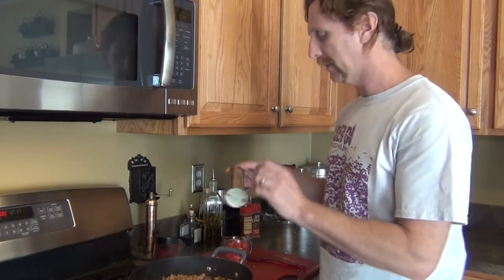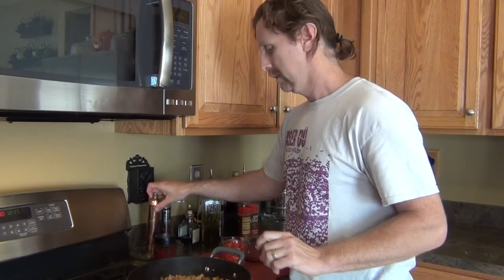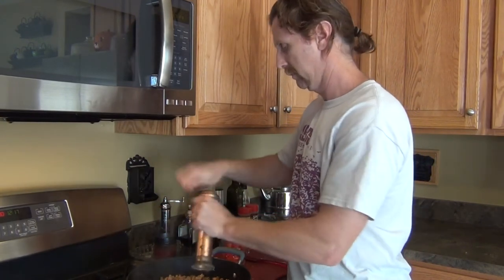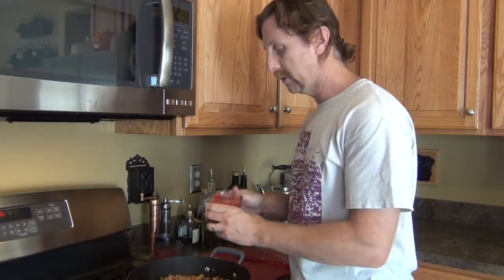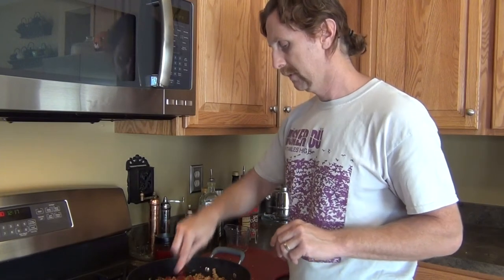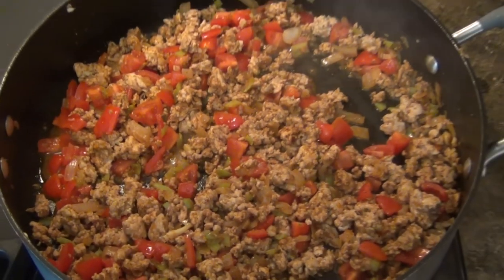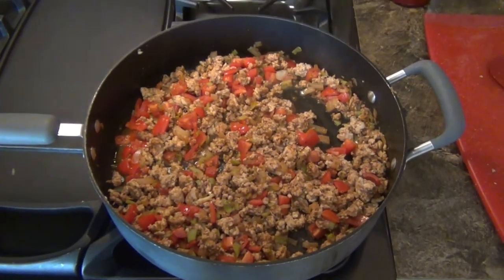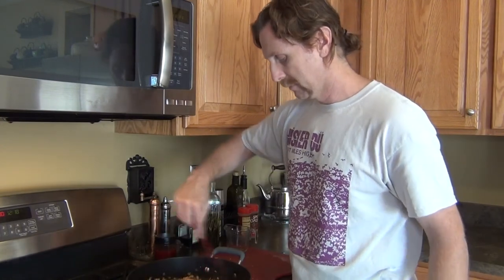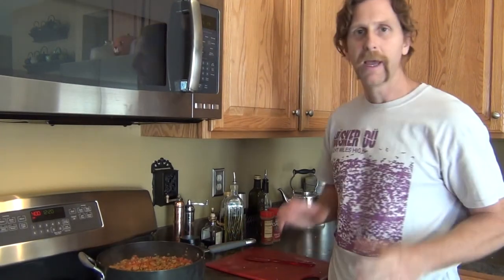Now we're just going to brown this meat up. The meat is now browned, so at this point I like to season it with a little bit of salt — just to taste — and then a little bit of pepper. Then we're going to add our tomatoes. The thing I love about this recipe is all the colors: you've got the brown from the meat, the translucent light color from the onions and garlic, and then the red tomatoes and the green peppers. Our meat filling is now pretty much done, so I'm going to take it off the burner and wait for the acorn squash to finish in the oven.